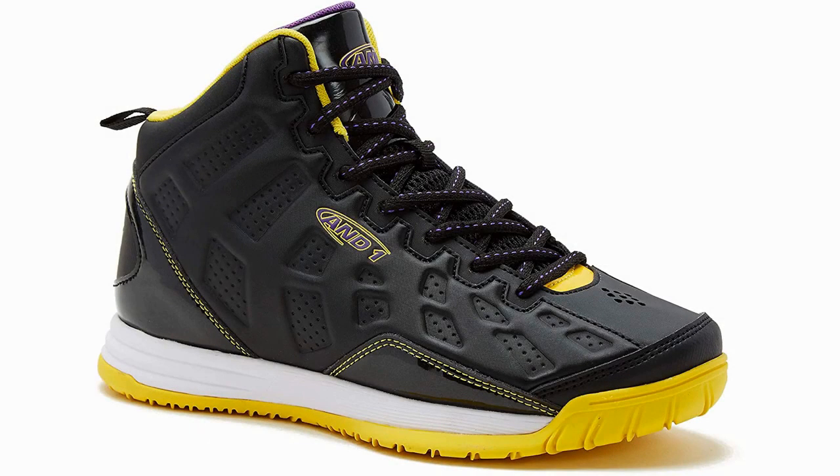An1 Kids Show Out Basketball Shoe. This shoe is just about as good as it gets for kids. The An1 Kids Show Out Shoe is extremely lightweight, enhancing comfort so that your child can maximize his or her enjoyment of the game of basketball.